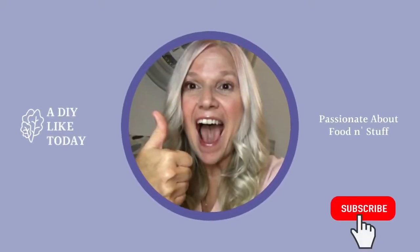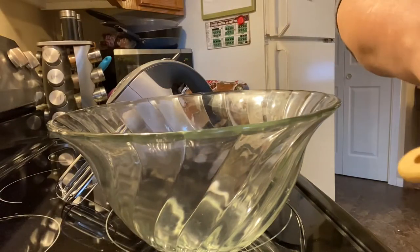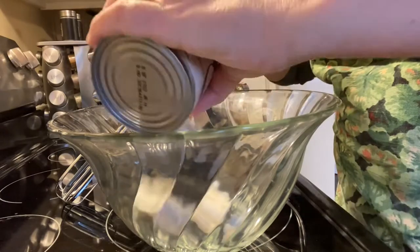Hey everyone and welcome back to my channel, a DIY like today. Today we're going to be making some vegan, gluten-free, dairy-free soft serve blizzard ice cream.